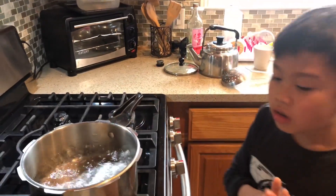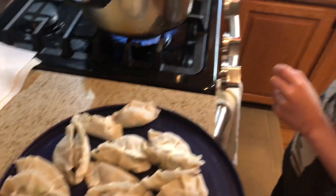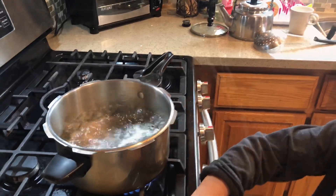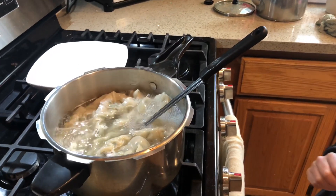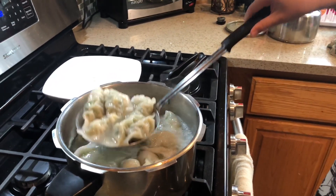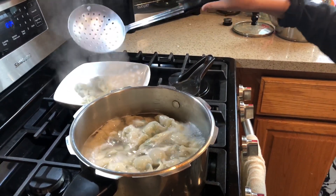Now we're going to cook the dumplings. You need to get a pot of boiling water. You put the dumplings in the boiling water and boil it for four minutes. And now when it's done, you put it on the plate.